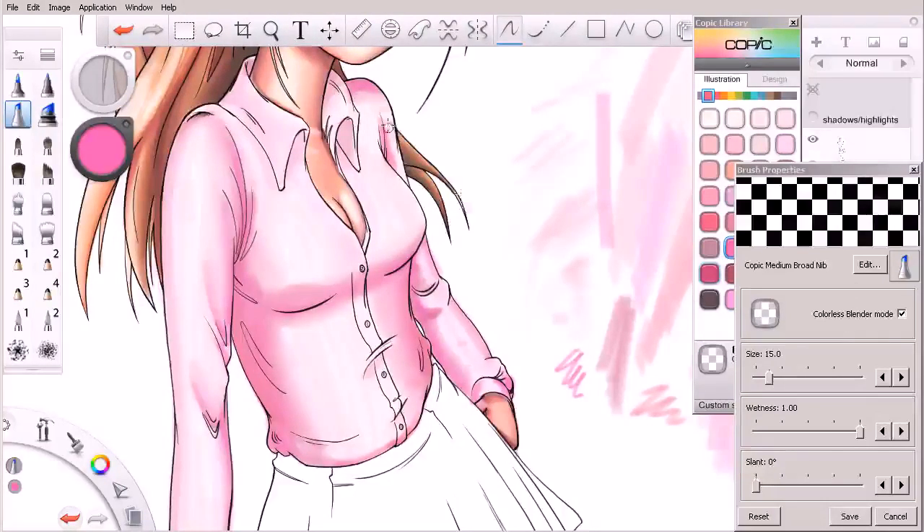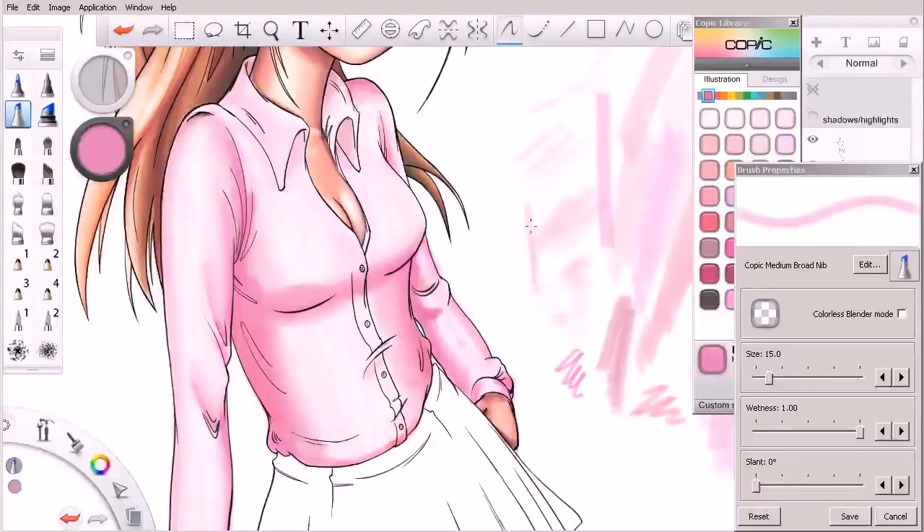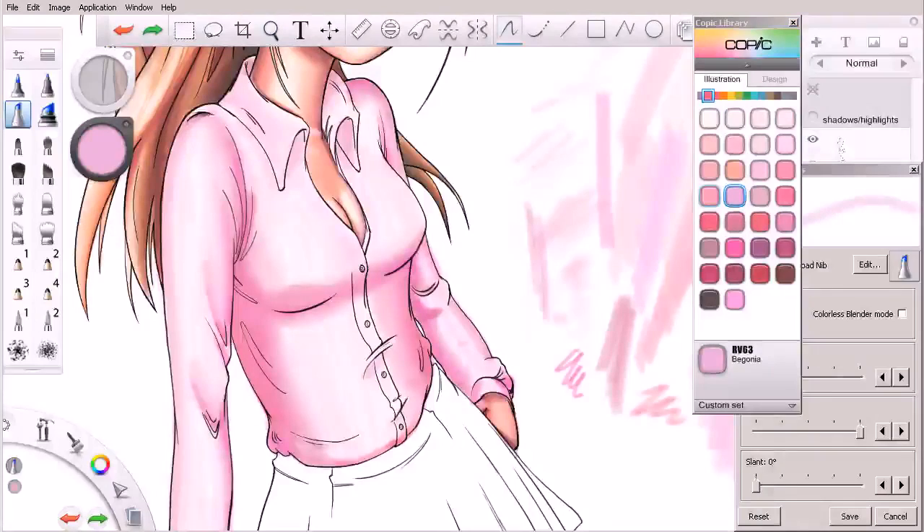We'll blend some of that in as well. We're going really saturated at this point, so we might think about coming in and adding a color that's going to kind of bridge the gap between shadows and highlights. In this area I'm using this color — we can go with something like that — just to start to darken the overall tone of the shirt a little bit.